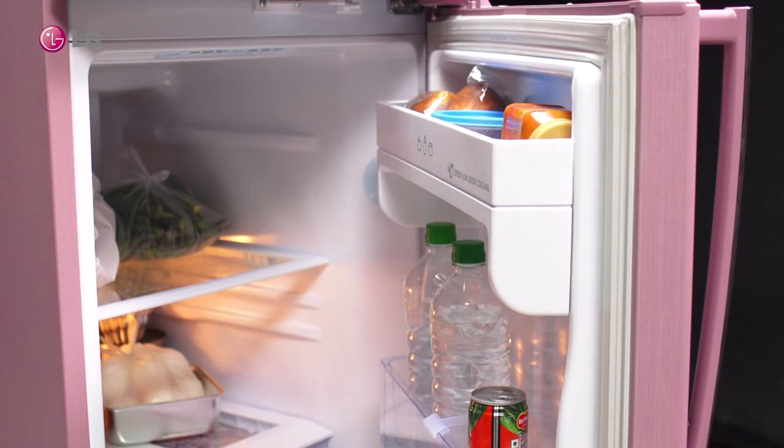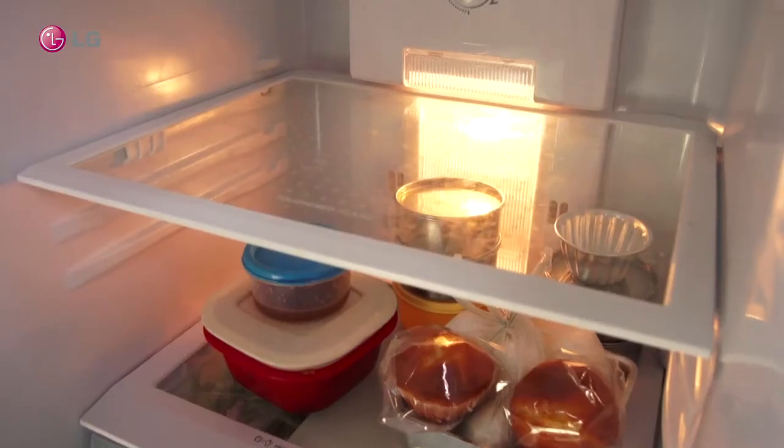Caution: Do not try to remove the shelf with items placed on it. This can lead to spillage and items toppling.